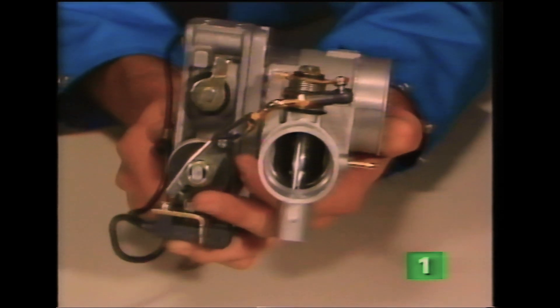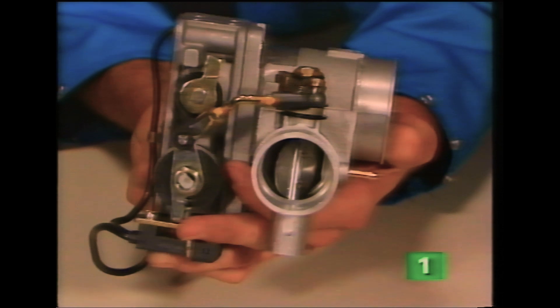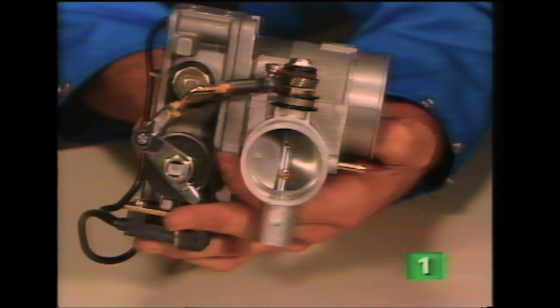When the throttle is closed, for example at idle, the bypass valve is open, allowing excess air to be directed back to the inlet side of the G-charger. As the throttle is progressively opened, the bypass valve is correspondingly closed, so increasing the flow of air into the engine.